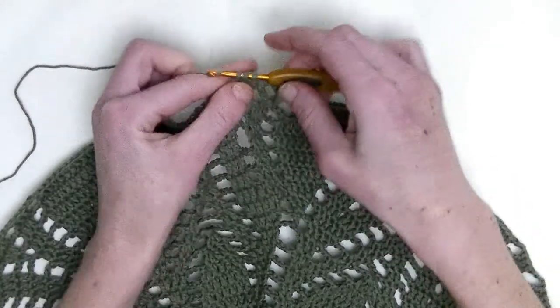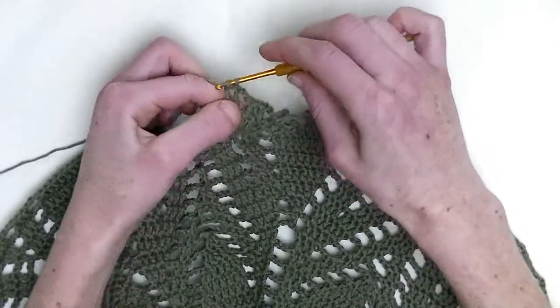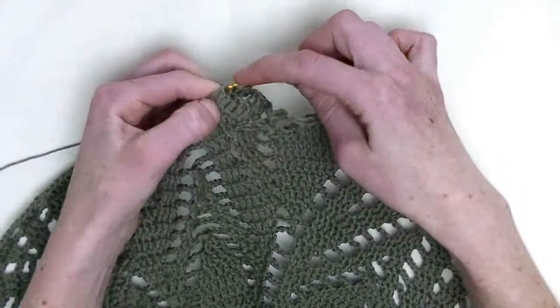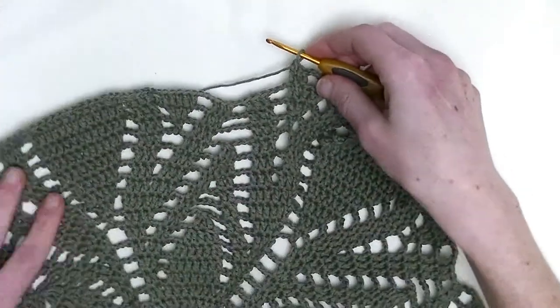Skip one stitch and one double crochet in the next and two double crochets in the following stitch. So, chain two, skip one stitch, one double and two doubles.